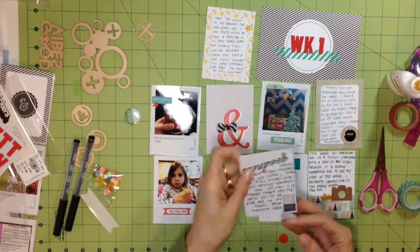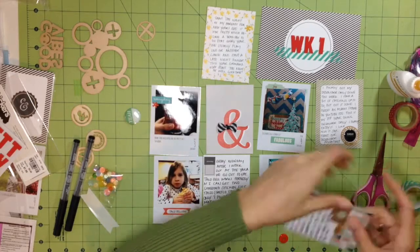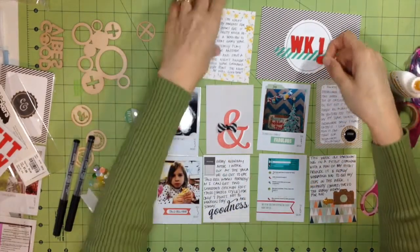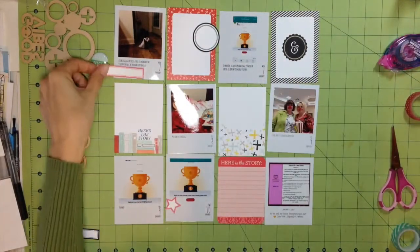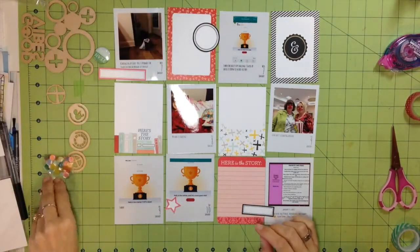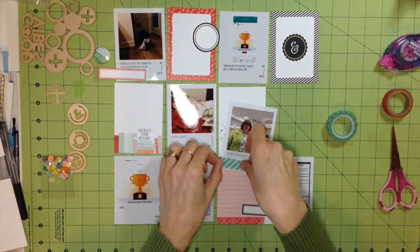I tried to use another little leftover piece but couldn't find a place that really worked, so I set it aside and ended up throwing it away since it was pretty tiny. Here I'm adding a few odds and ends and then moving to the right-hand side of the page. These are labels cut out by Caitlin Schaefer — she's a designer on the Scraptastic design team, and on her blog she has labels you can download and hand-cut or use the print-and-cut feature on your Silhouette.